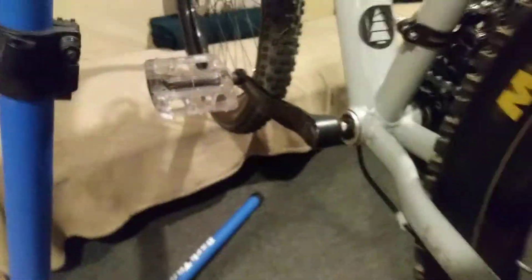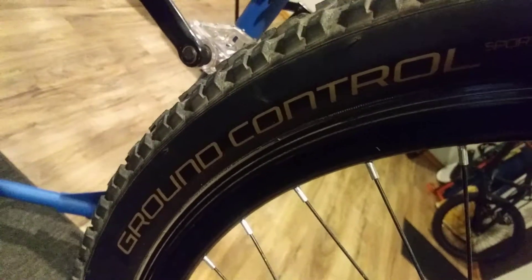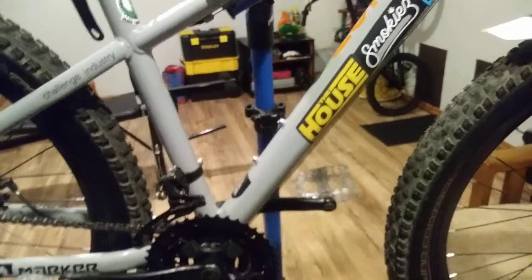Bottom bracket — your typical square taper sealed bottom bracket. You can get that for $25 bucks. And then I put a Maxxis High Roller 2 on the back, and Specialized Ground Controls up front — both 2.3s. I love that setup. That combo just goes really well together.